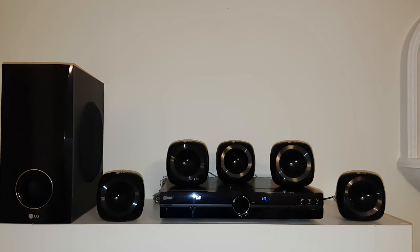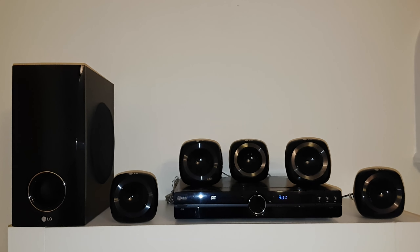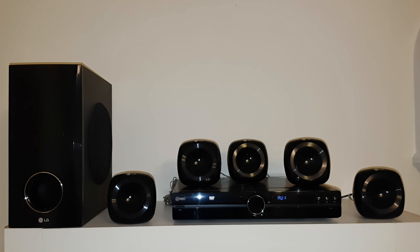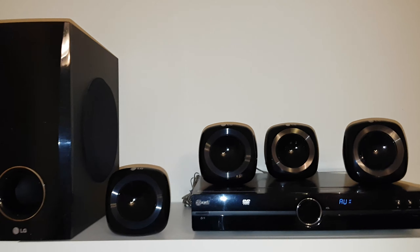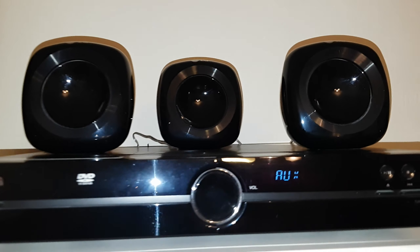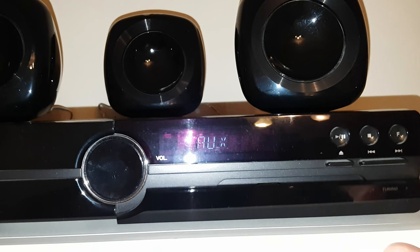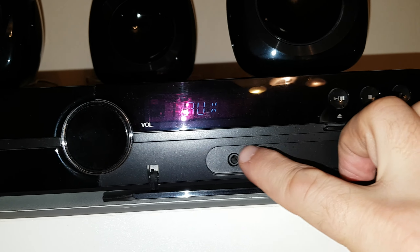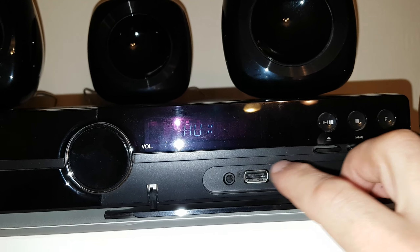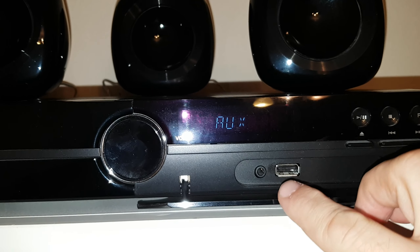This is the LG HT305. It is a 5.1 system with a total of 300 watts. In front of the unit there is a USB port with a USB direct recording function, a music port so you can listen to your music through your phone, or you can use a Bluetooth adapter.